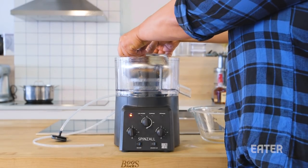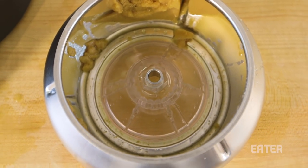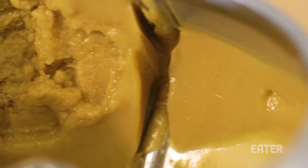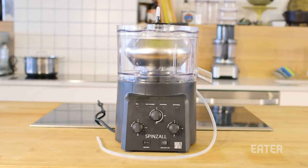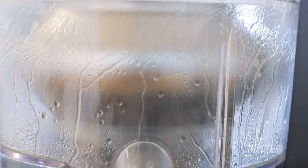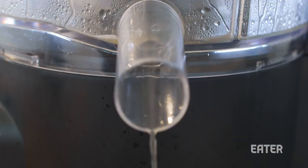Some downsides do include the cleanup — there's a lot of little parts that you have to get clean and get under stuff, and it can get a little messy. There's also the caveat of the price. $1,000 is a lot for the average person, but if you own a cocktail bar or a really modern restaurant, this thing is going to be worth every bit of the money.